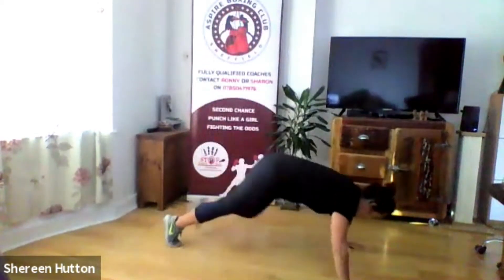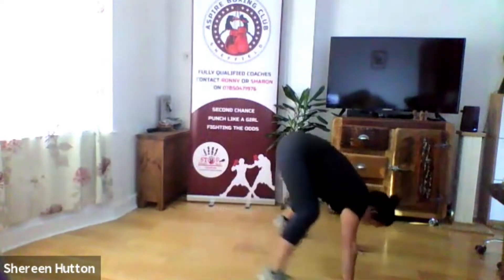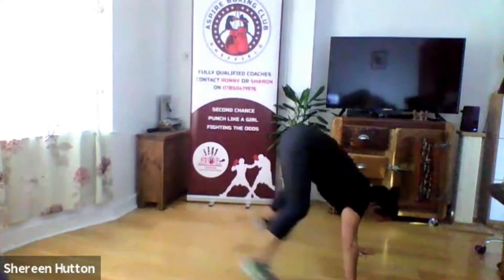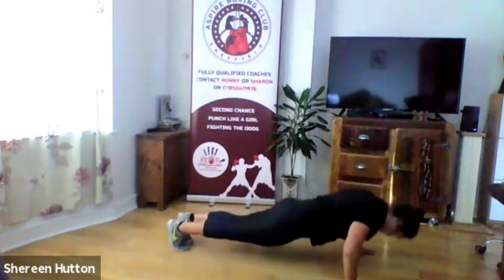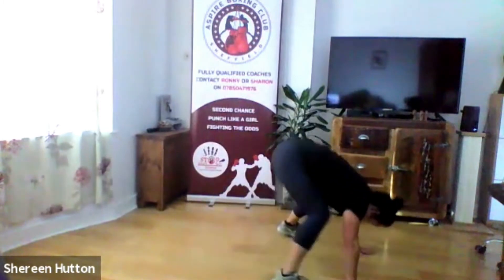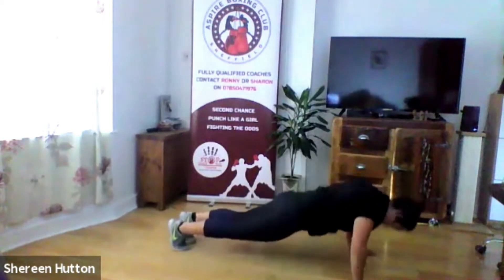Let's go: press up, frog leap, and back. Just jump as far forward as you can — don't worry about getting into a full frog position. Keep going — really focus on your breathing through this because it's quite a challenging move. Last 10 seconds coming up. Three two one and relax.